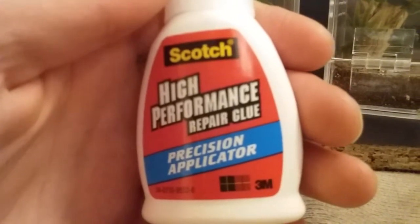Let me lock the pin back in here so the little guy doesn't get out while I'm filming. As you can see, this one's a little cloudy and this one's more clear. I used super glue on this one and didn't really like how it turned out. On this one I used Scotch High Performance Repair Glue, and I think it looks a lot nicer — it's a lot more clear when it dries.